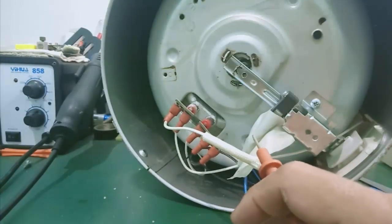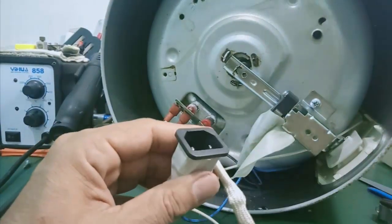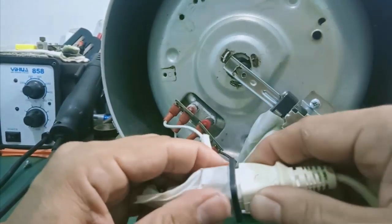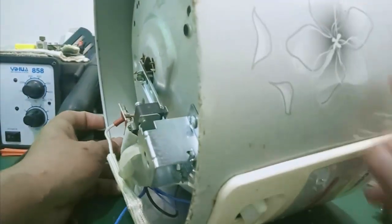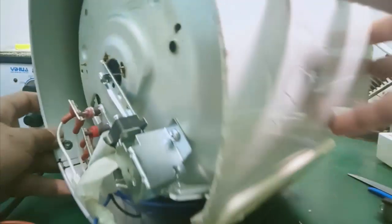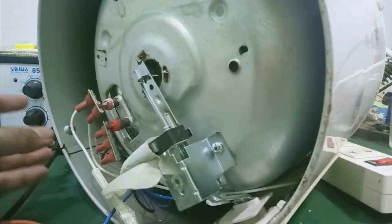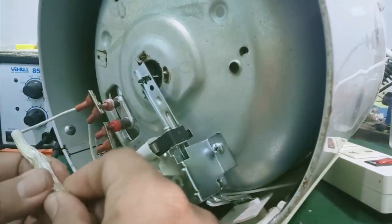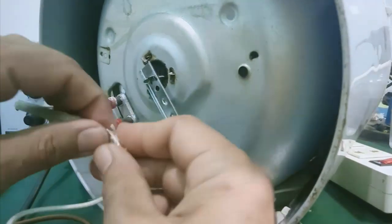Mình tiến hành cắm điện vô test thôi. Sửa nói chung cực kỳ đơn giản. Trường hợp mà nó bị mất nguồn hoàn toàn, không có điện đóm gì hết, các bạn chỉ cần kiểm tra con cầu chì, rồi tiến hành thay vô. Hoặc là nối tắt vô. Quan trọng là các bạn chú ý cách điện - đừng cho nó chạm vỏ. Trong trường hợp không cảm thấy an toàn, các bạn lấy băng keo cuốn chặt lại một lớp nữa cho nó cách điện hoàn toàn.